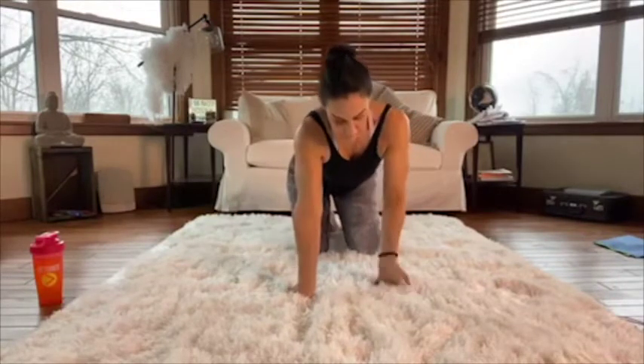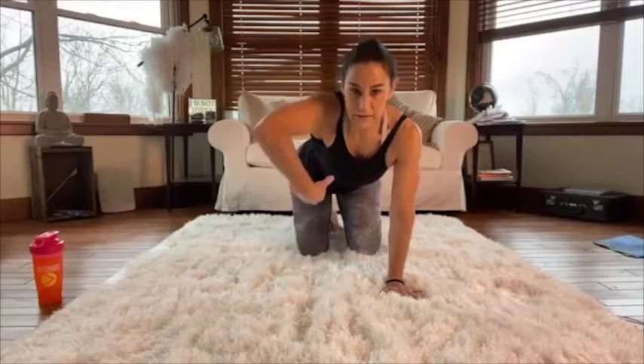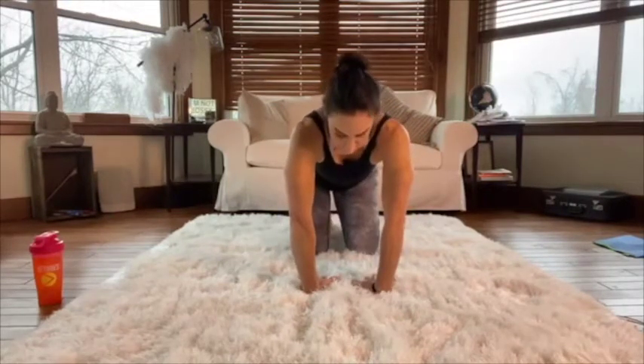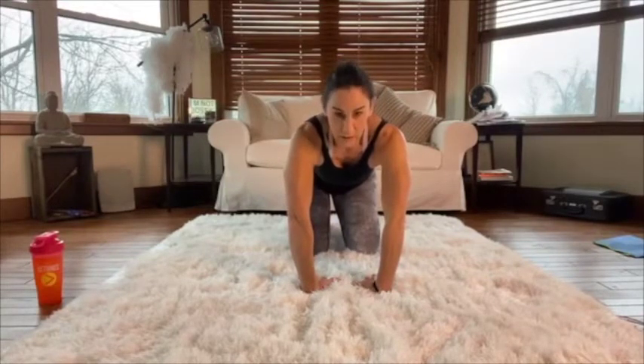This next one usually makes everybody moan and groan. Take the back of your hands and put them down on the floor, trying to straighten your arms out. This will get your forearms big time — you can lean away backwards.